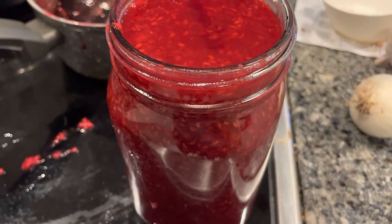I squeezed the lemon. Here is the finished product — I cooked it in this pot.